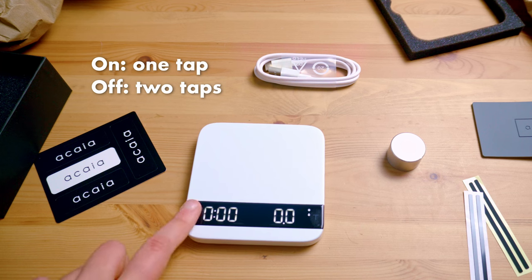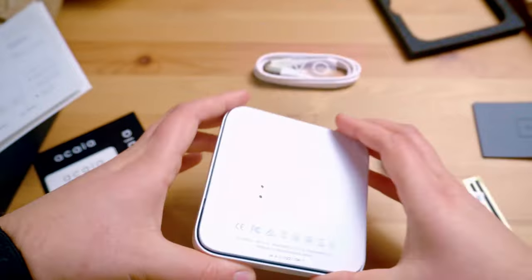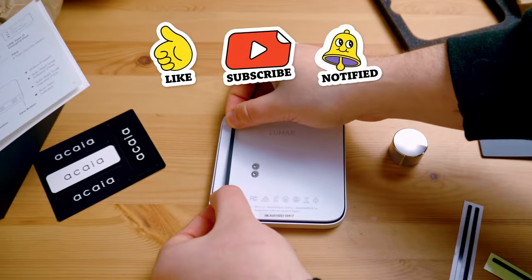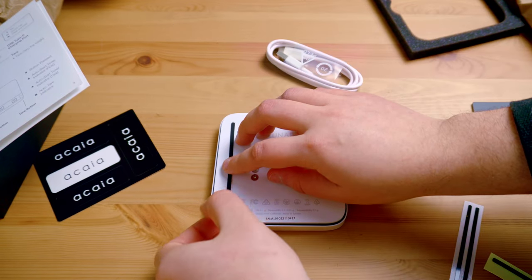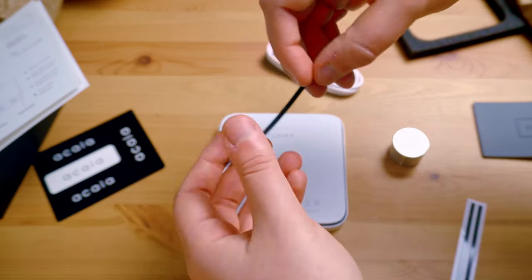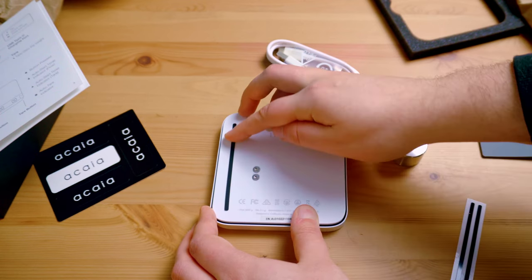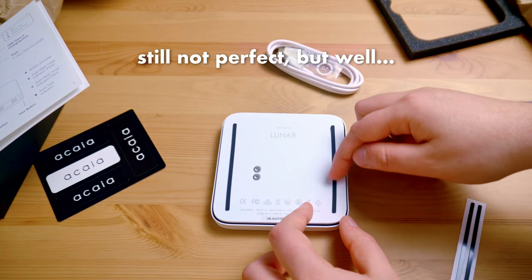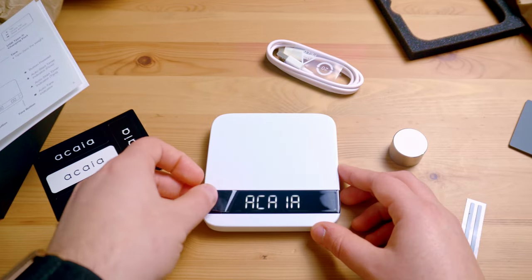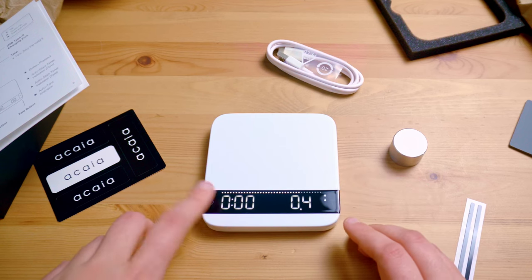One tap to turn it on, double tap to turn it off. Now let's set it up with the non-slip stickers. Remove any potential dust first and just do your best to make it even. My first try is not ideal — it's not looking good so I'm gonna try again. Not perfect, but definitely better than before. And the second one — there you have it. Now it will not slip when I set it on a table, which is nice. Now let's remove the plastic from the display. I think we're ready to do some quick testing.